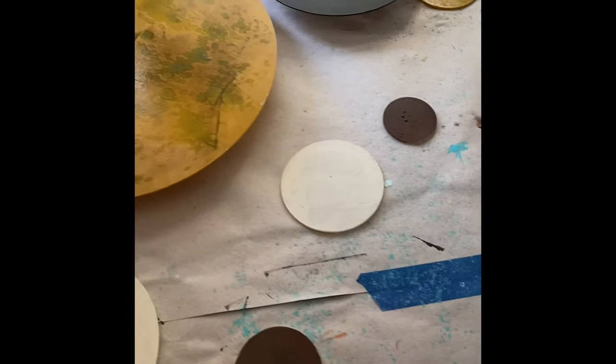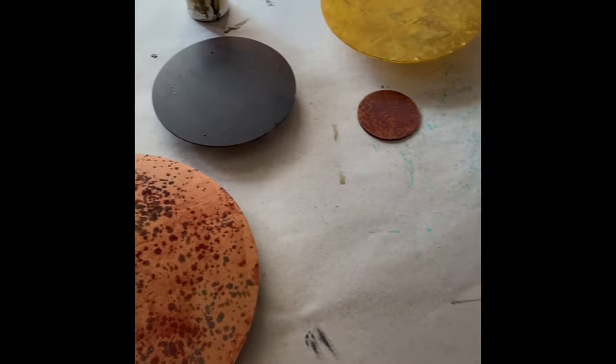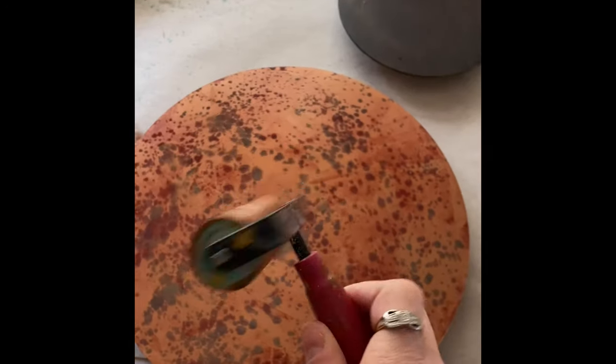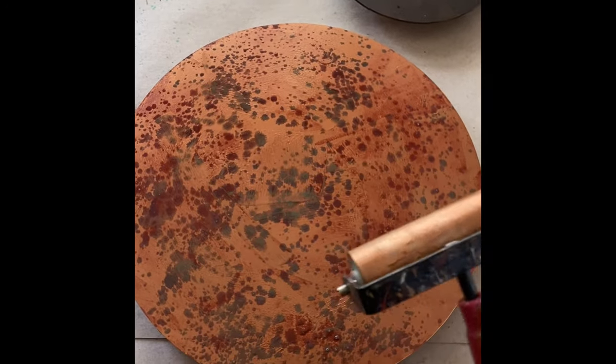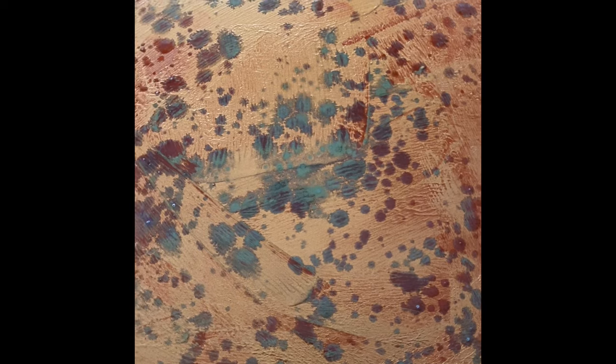Here are the paintings in layers. I'm putting the metallic paints on with a brayer like this to get a nice thin even coat. You can see here is the copper and the patina starting to react. The wax will go over this, so this is an underpainting.